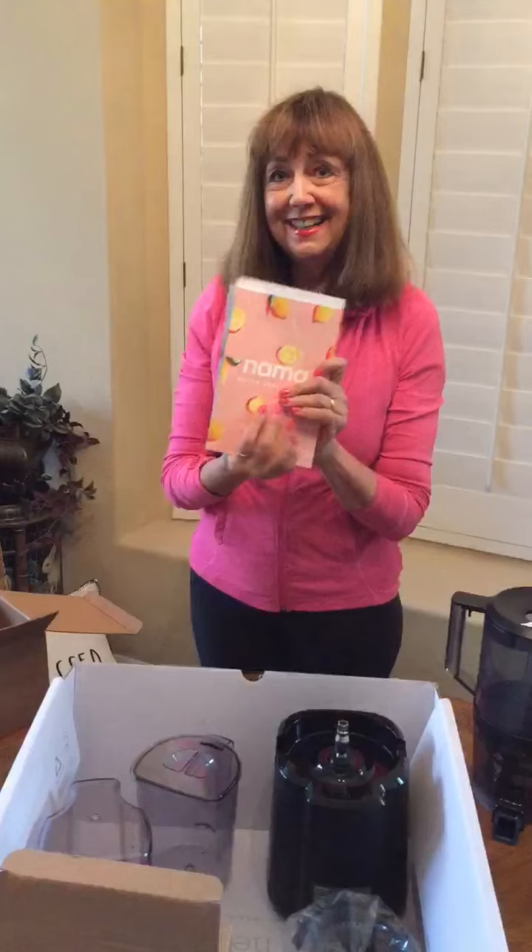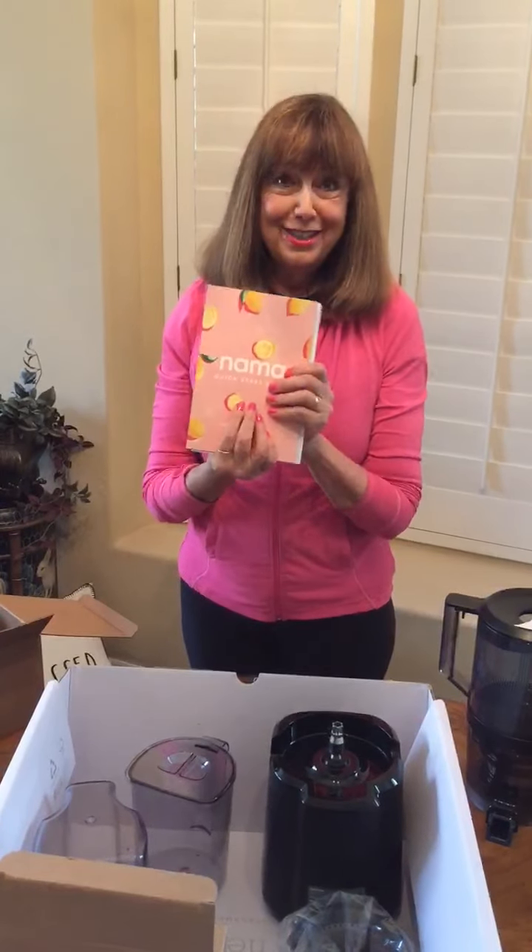So stay tuned for another show where I'll be juicing with the Nama J2 juicer.